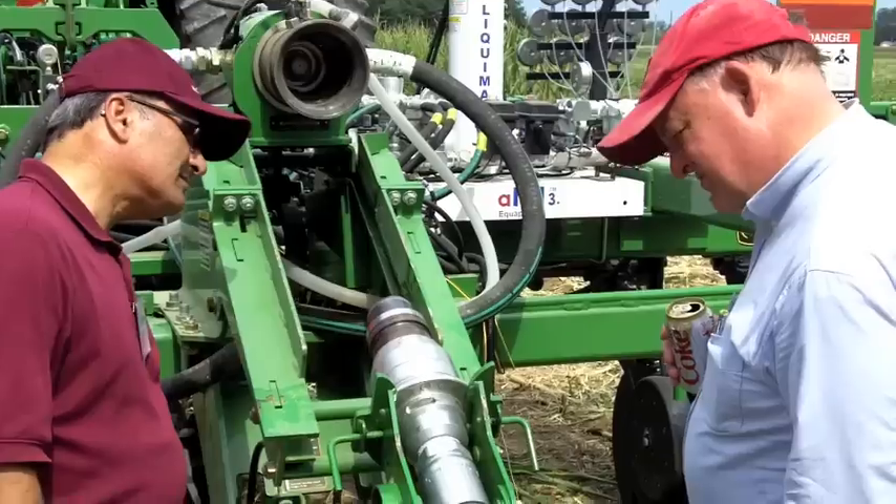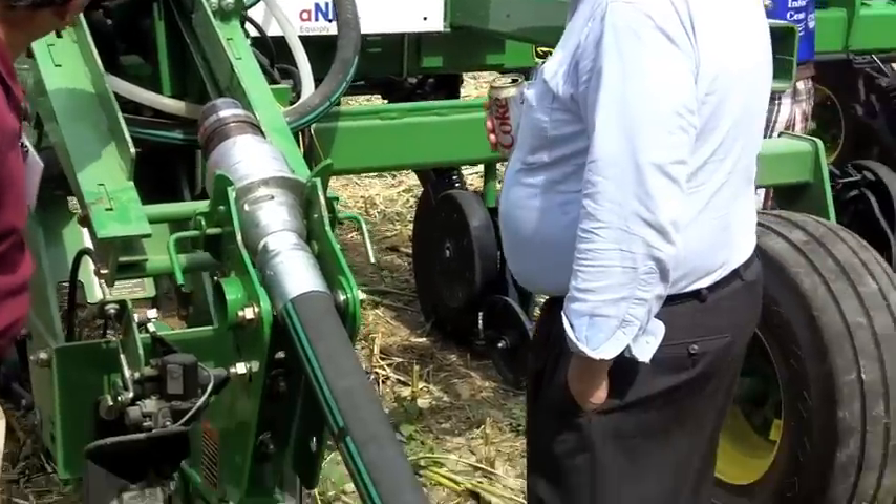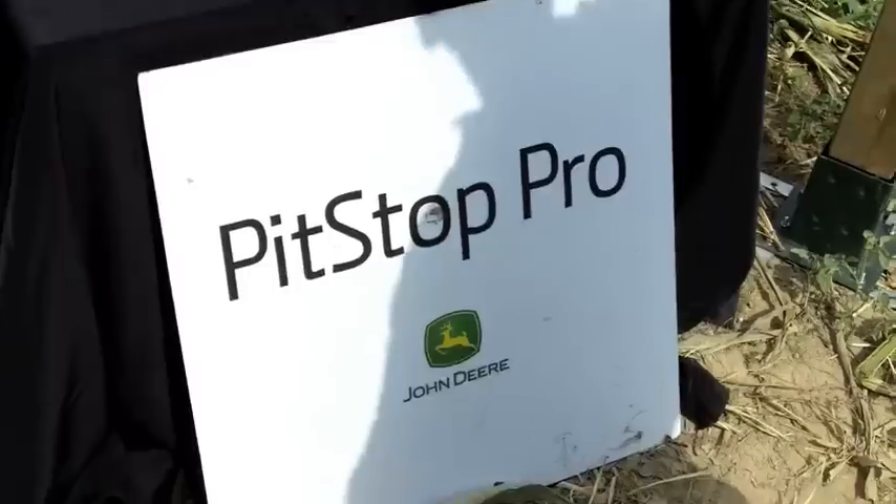What we're going to demonstrate is the upper part of the system, the anhydrous ammonia coupler, and how easily it couples from the cab of the tractor.